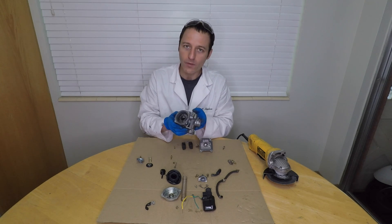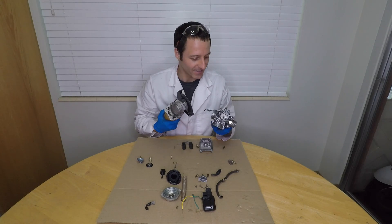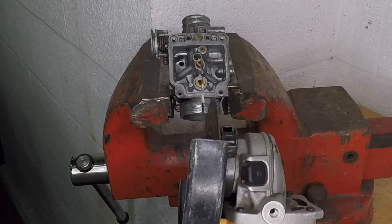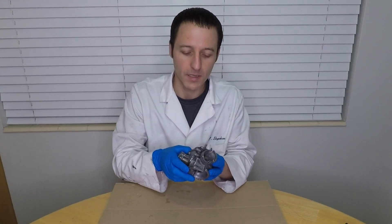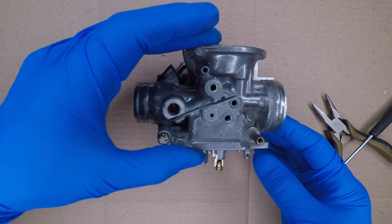I have this thing pretty well taken apart, but I want to see more. You're not going to survive this. This carburetor's scooting days are over, but it's going to serve a better purpose now. You ready to look inside?